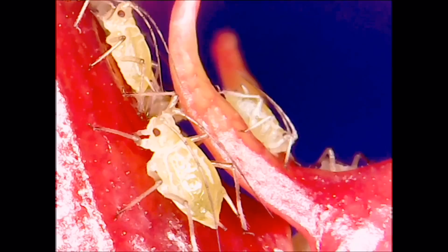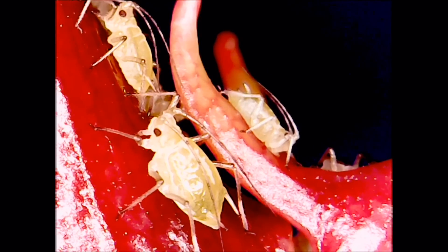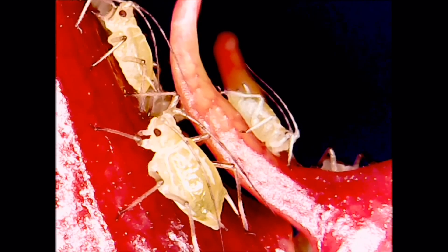Females are able to reproduce asexually without males, and the babies are an exact clone of the mother.